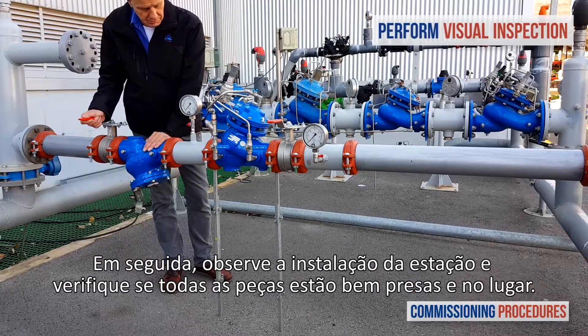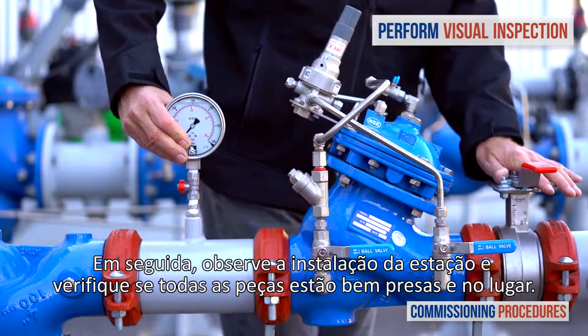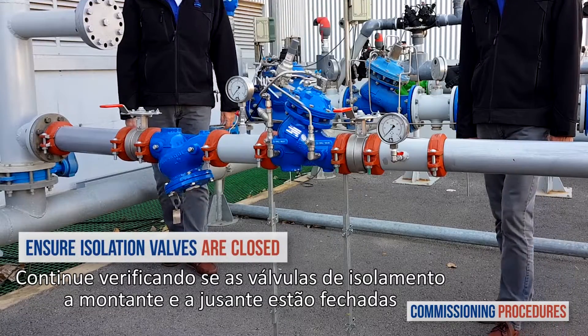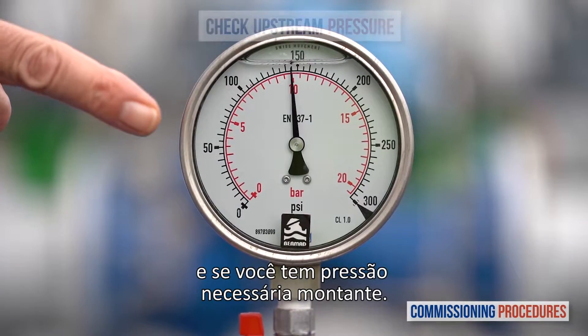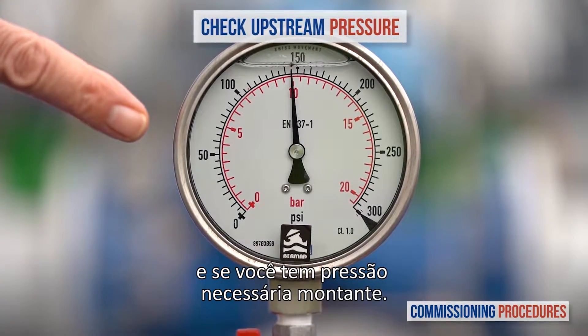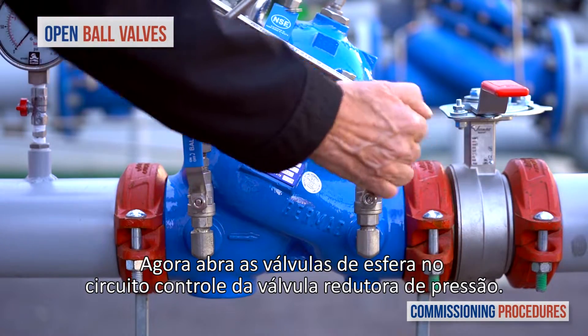Next, observe the station's installation and make sure that all parts are firmly secured and in place. Proceed by verifying that the upstream and the downstream isolation valves are closed and that you have a typical upstream pressure. Now open the ball valves at the pressure reducing valve's control trim.